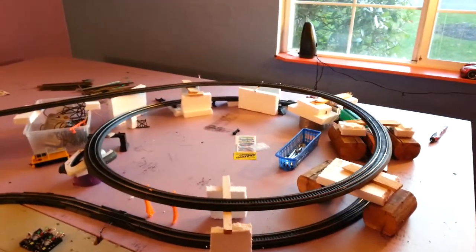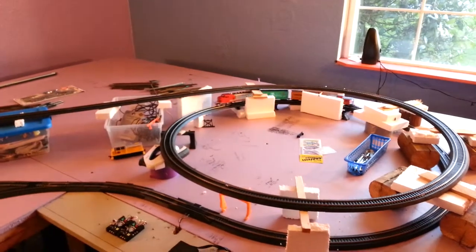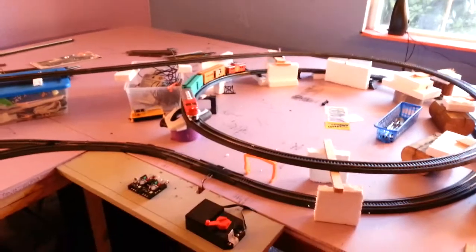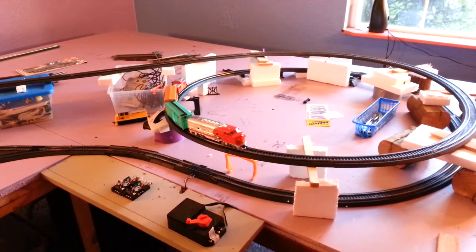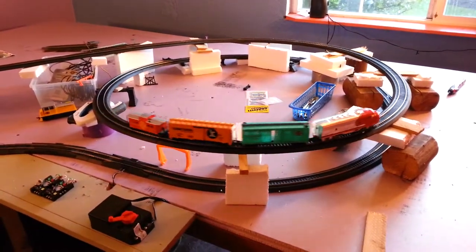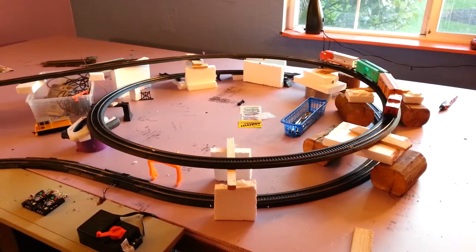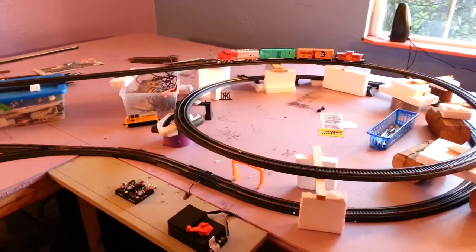I'm trying to learn about how to climb with these trains. This is an engine with a DC unit — a one-engine train — and so it struggles. Once I get my regular two-engine DCC train going, this will work a lot better. I'm experimenting with rate of climb, and obviously these trains can do like 2% or 3% climb rate.